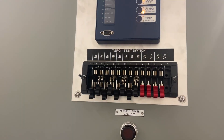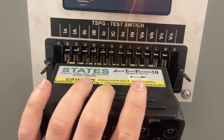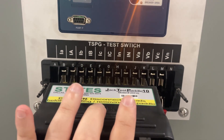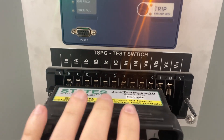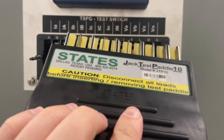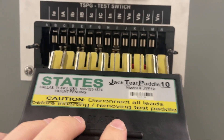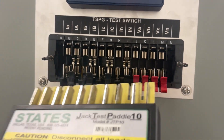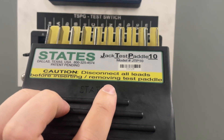States also makes 10-pole and 14-pole test switches. But here's the real goofy thing — this is a States test switch, and you'll see just with the blades lined up, my 10-pole test switch paddle, if I only needed 10 circuits out of this 14-pole test switch, this fits just fine. It's the same pitch — the distance between the poles is identical. So this test switch paddle is interchangeable with the ABB 10-pole test switch paddle.